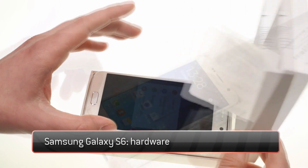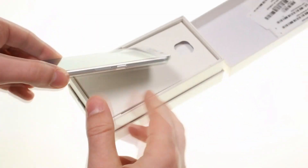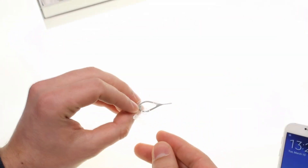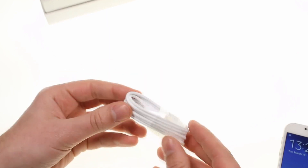This is the Samsung Galaxy S6. We received the white variant which matches the white accessories inside the box. There's a SIM pin, an adaptive fast charger along with Samsung's new headphones with volume control and extra earbuds.